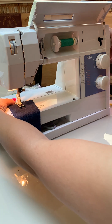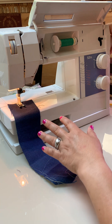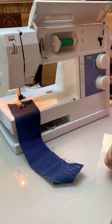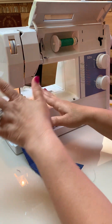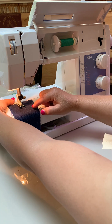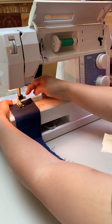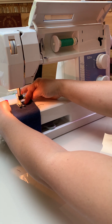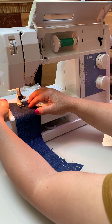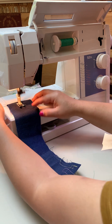You can avoid most problems by making sure your two threads are hanging out the back left. Start your stitch with the hand wheel, moving it towards you to put the needle down. If you start in the down position, you'll usually avoid a rats nest. To be extra careful, hold the two thread tails so they don't get rats nested underneath the bobbin case. Make sure they're long enough to hold.